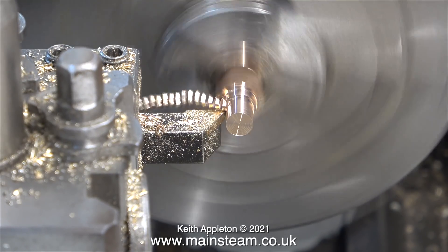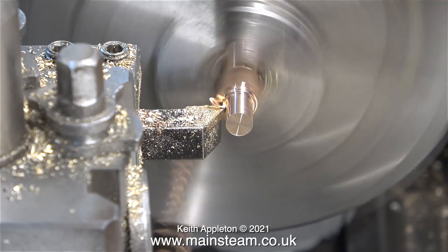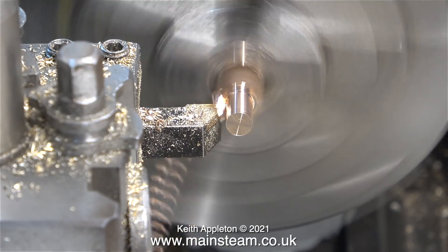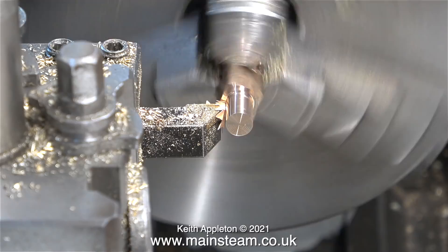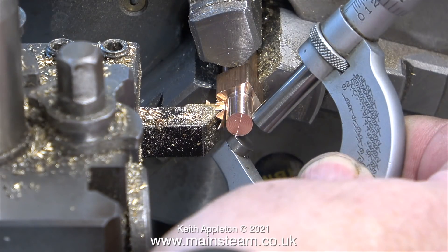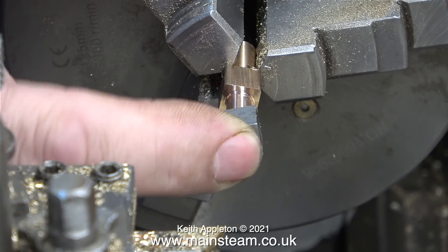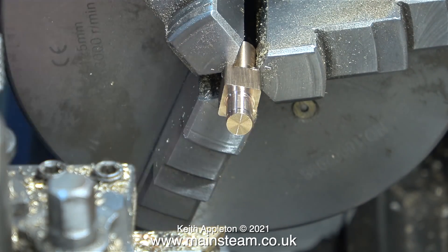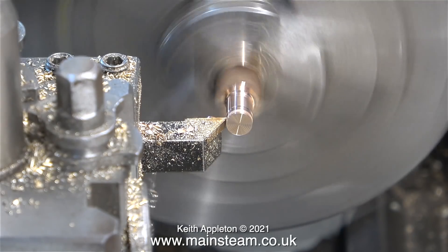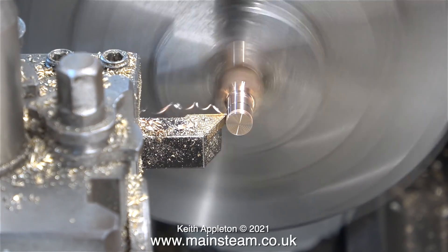In this clip you can really see how differently phosphor bronze turns compared to brass — the chippings come off in one continuous piece. I could have completed this operation in the Smartin' Brown lathe, but I didn't for two reasons: one is that the Smartin' Brown tool room lathe I have is really big and not normally found in a model engineer's workshop; and the other reason is there is insufficient light over the Smartin' Brown lathe to make the images clean.